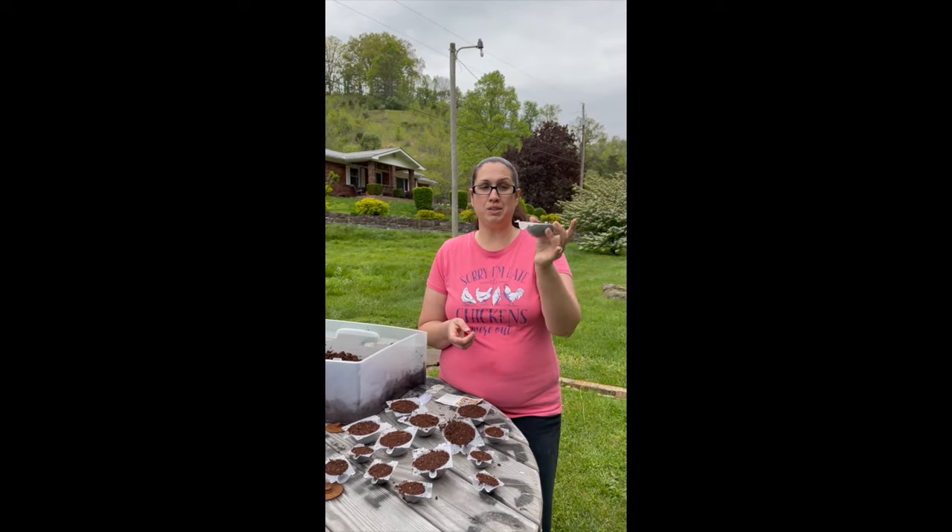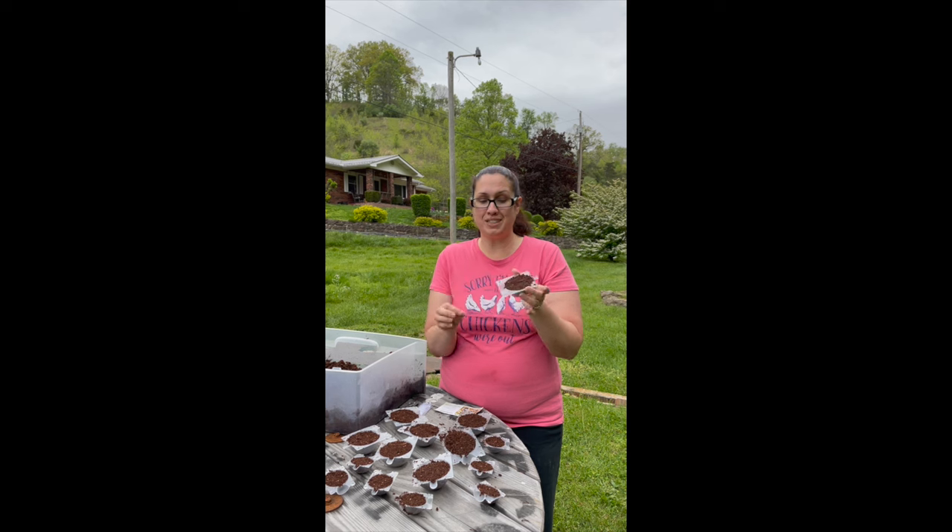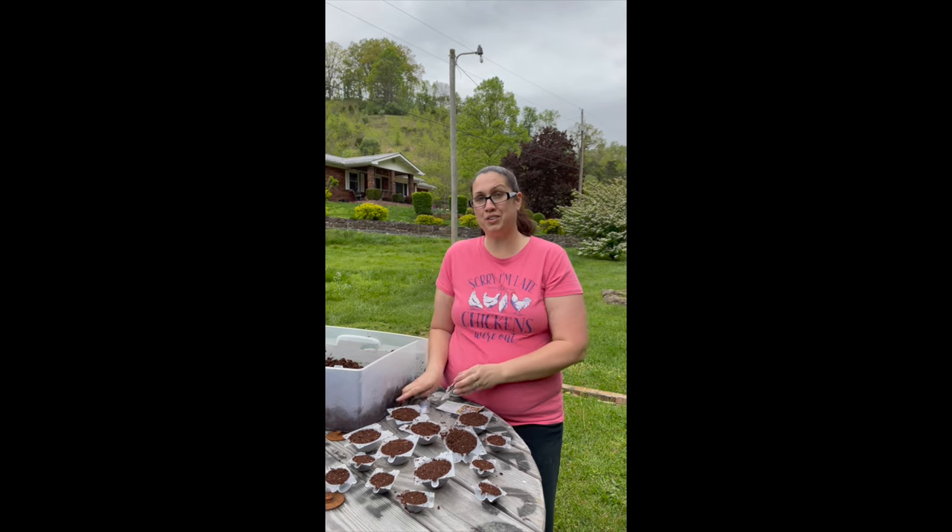These are the grafting boxes that hubby got me off Amazon — they're from Sup King. You just go ahead and put some soil in there, make sure it's nice and moist, and we're going to put this on the tree.